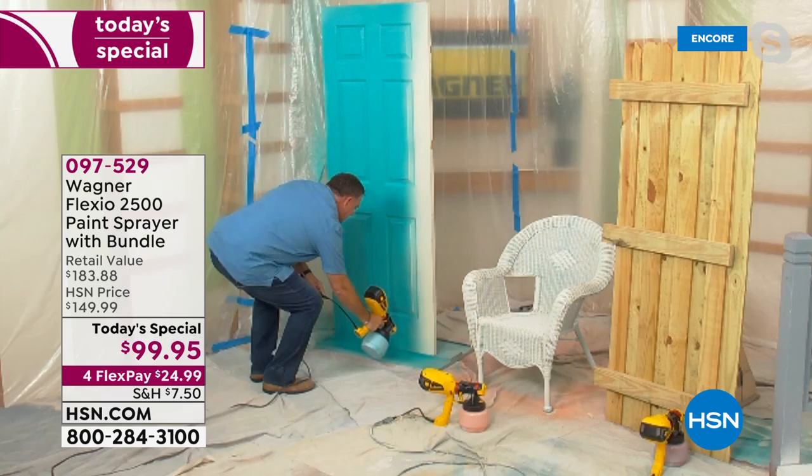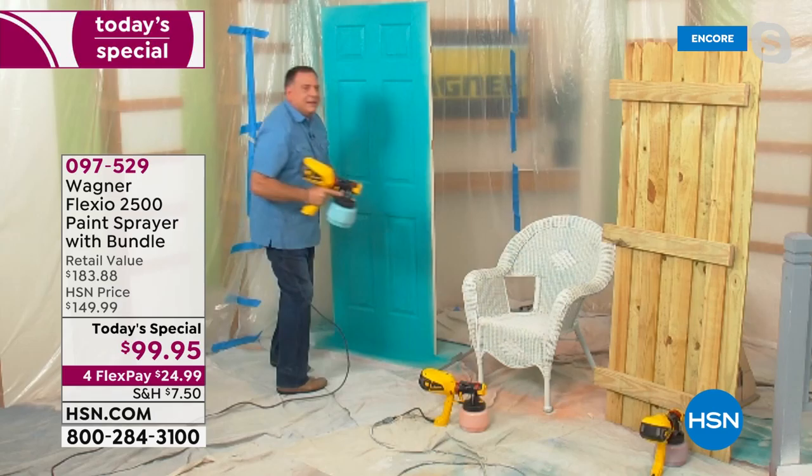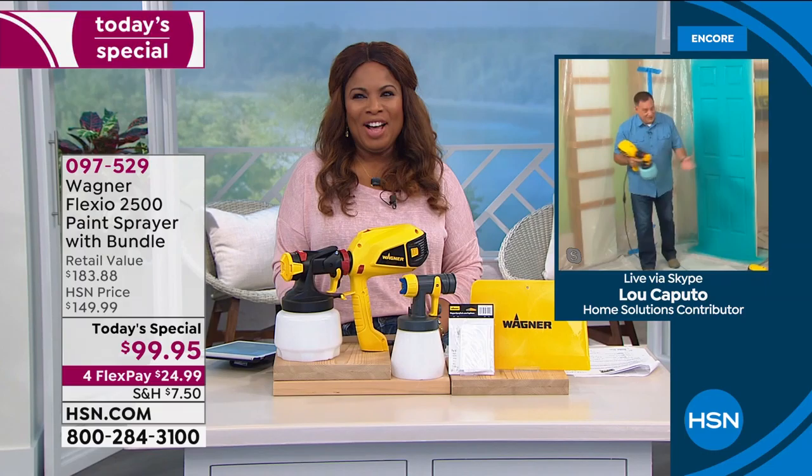We're going to come down one more pass right here. Just like that. It's going to dry faster too, so I'll be able to move around and get all my projects done much more quickly. In a few seconds I come down to the bottom like that, and voila, we are done. That door is finished from top to bottom. Marlo, what do you think about that?